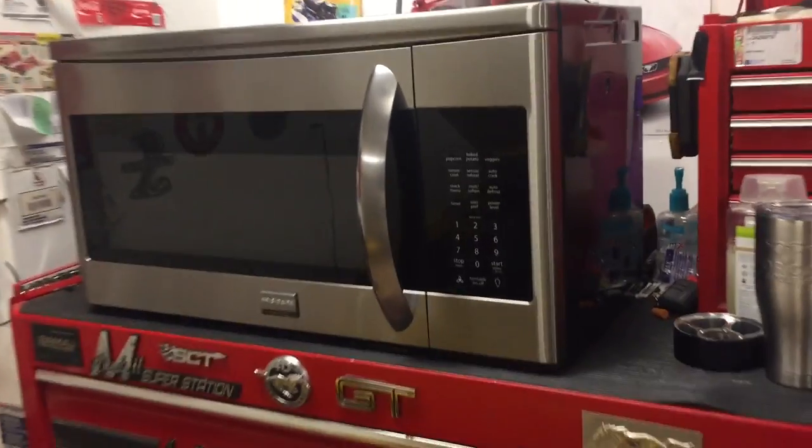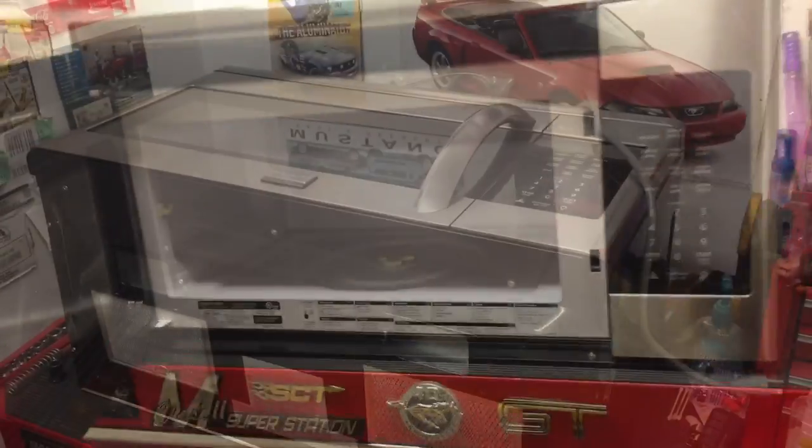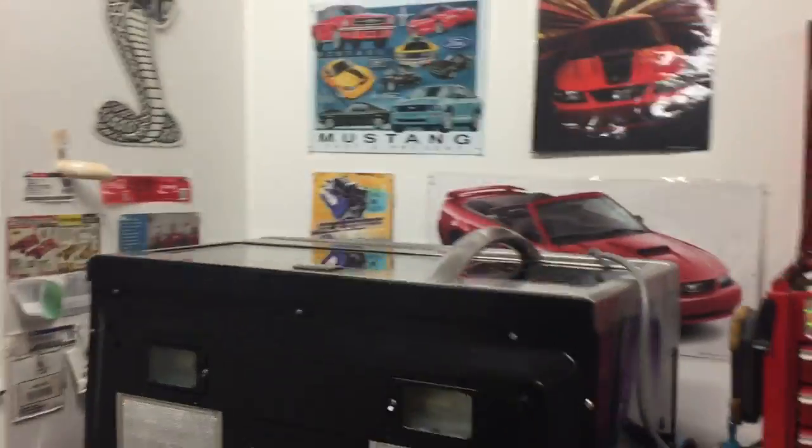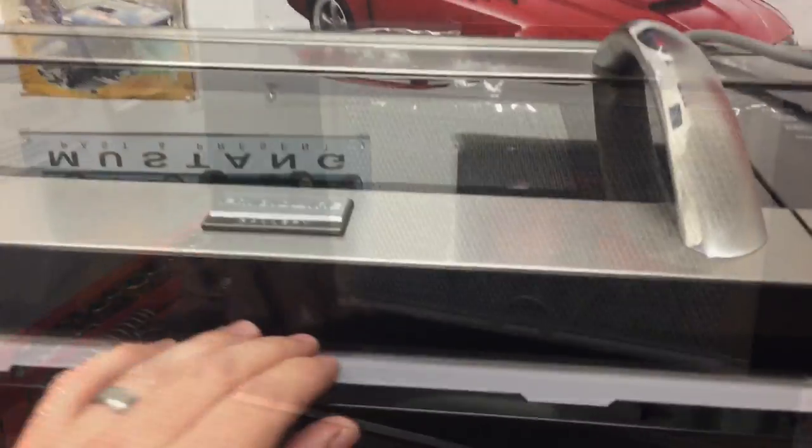Next we've moved the microwave to a workbench area. We're going to go ahead and remove the plate and the little disc that it sits on and everything inside so you don't have that jingling all around. Now we're going to put the microwave on its back — you can put a towel or a blanket down if you want. Then we're going to go through and remove all of these screws here on the bottom, and that's going to help us get into the case.